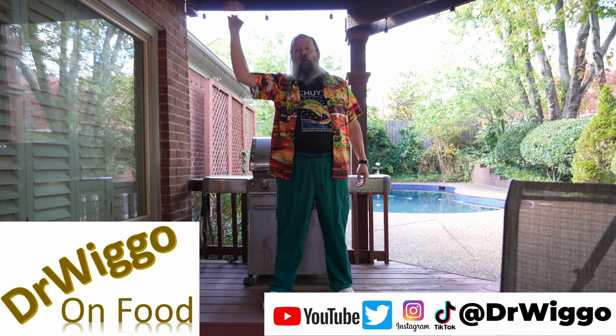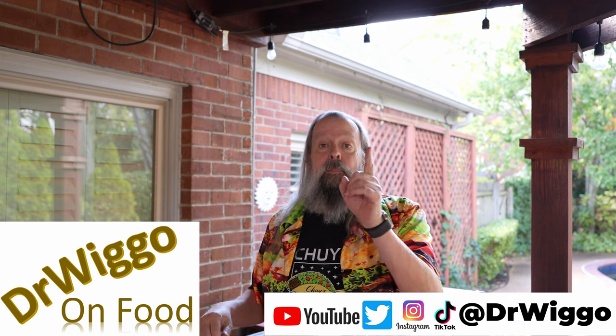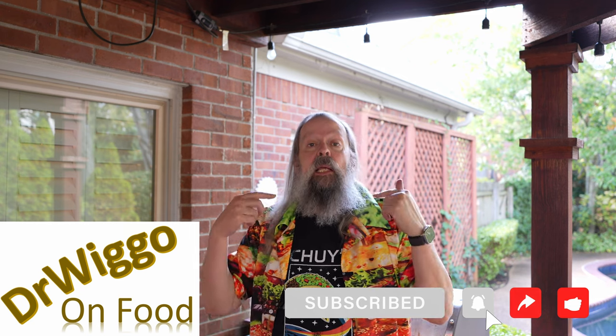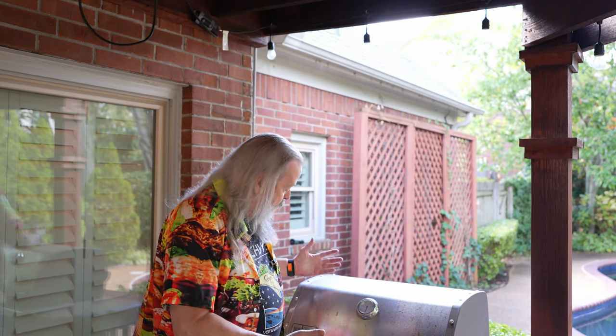Hello and welcome to the backyard where I'm going to do something today that most human beings alive have never seen: me cleaning something. I'm going to clean this grill and try to get it back to some semblance of what it used to look like.